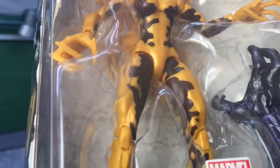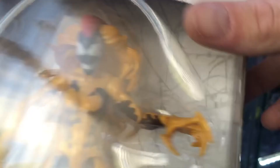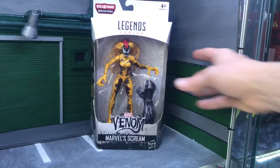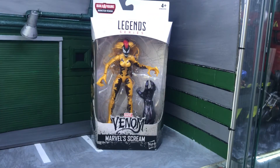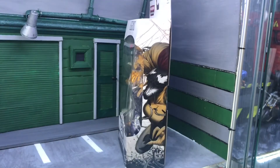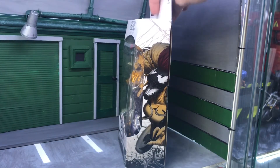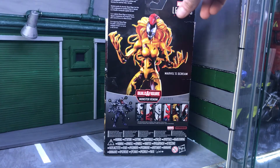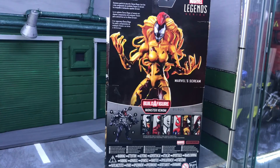The hair is sculpted nicely and comes quite far down the back. I think they're the same hands used on the Carnage figure from the Spider-Man Classics line. There's a picture on the side and a picture from the back. You can see Scream and all the waves showing what you need to complete the Monster Venom build.